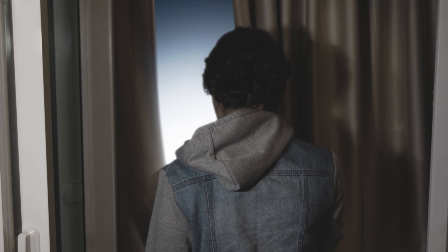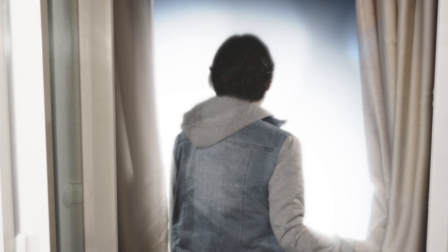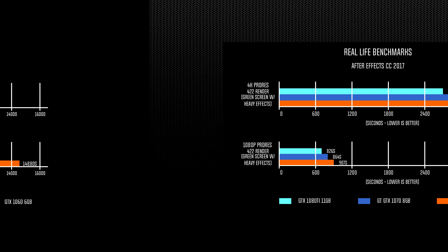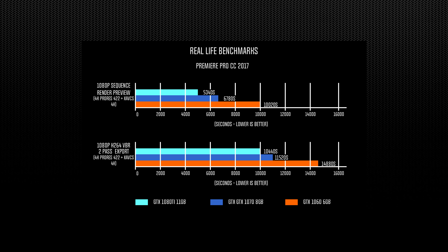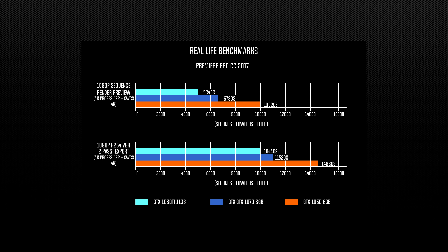This is the scene that we used for the After Effects benchmarks. As we didn't have proper lighting for the green screen, a lot of correction in post had to be done to get it to work, and as a result, it churned through GPU power pretty hard. While rendering out in 4K, the 1080 Ti is about 6% faster than the 1070 and 12% faster than the 1060. For 1080p, it's about 4% faster than the 1070 and 9% faster than the 1060. While rendering preview in a sequence with both ProRes 422 and XAVCS footage, the 1080 Ti is about 22% faster than the 1070 and 47% faster than the 1060. Similar results were observed while exporting the sequence out to 1080p H.264 — about 10% faster than the 1070 and 30% faster than the 1060.